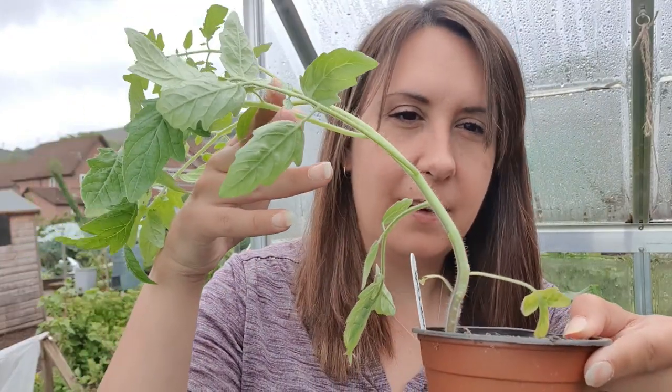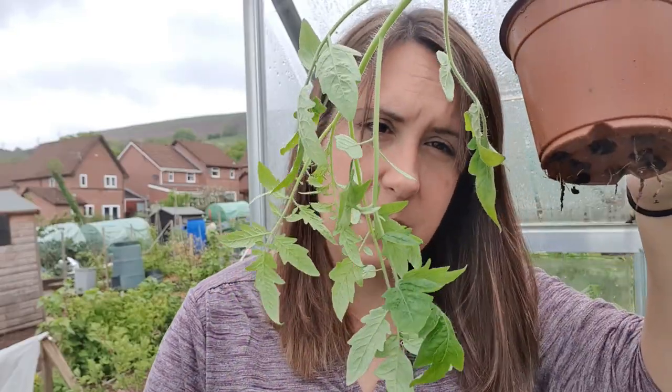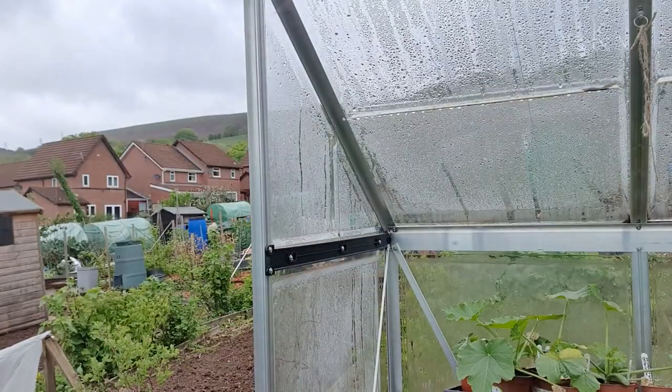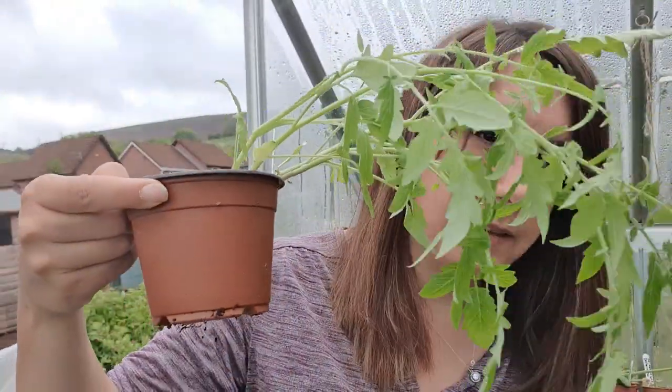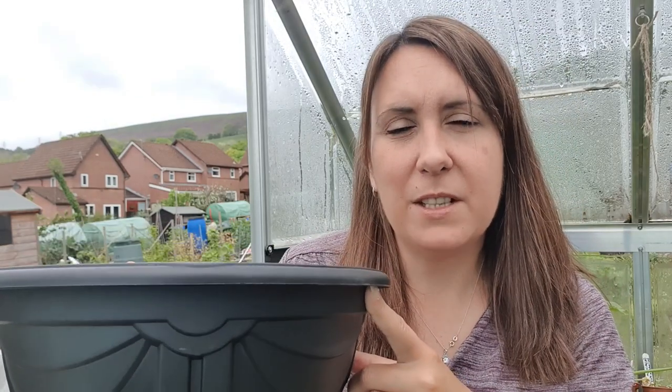I'm also going to be doing the Red Tumbling Tom tomatoes. As you can see they tumble, so these will be in a hanging basket. I also grew some yellow ones. I only want two in the size of basket I've got - it's a small little basket. I'm going to fill it up with proper compost for hanging baskets. You can make your own mixture but it's so much easier to buy the stuff.